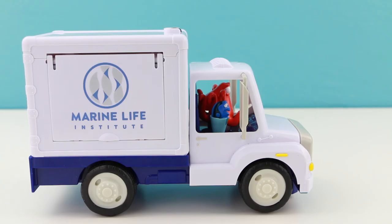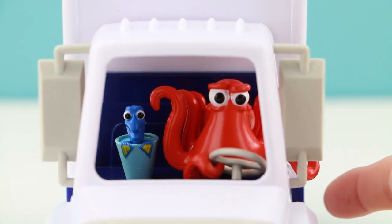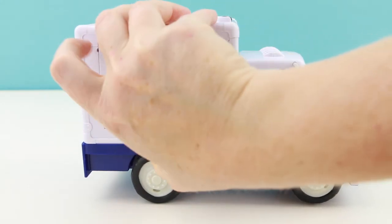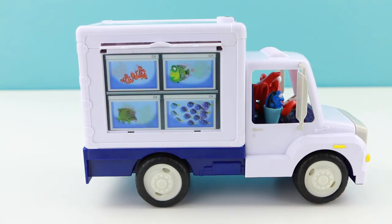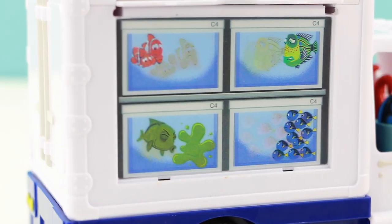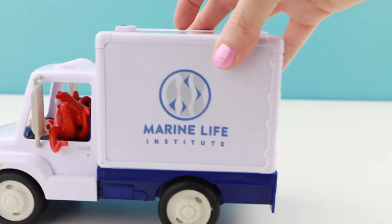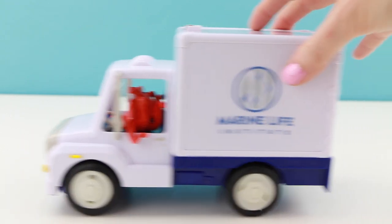So here it is out of the box. What I really think is cute about this is that they have two characters from the movie in the front seat. Hank the octopus is driving and little Dory is in the passenger seat. If you lift this little lid here on the side it shows you a picture that actually changes right before your very eyes. It looks like the aquarium truck is full of different types of fish. This is just really really cute.